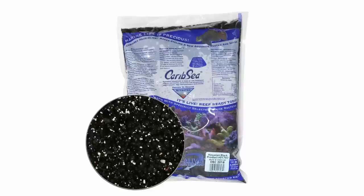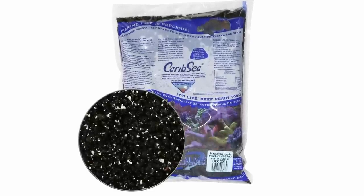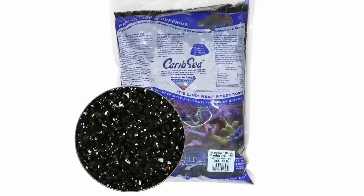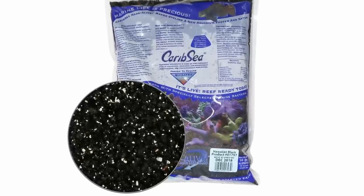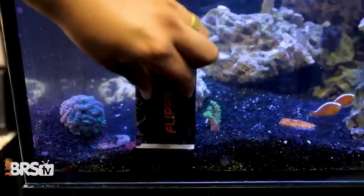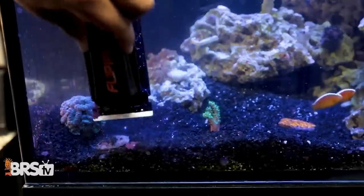There are other options out there, the most common probably being the Hawaiian black sand, but it does have some drawbacks. It's quite sharp compared to aragonite substrate and is less inviting to fish and invertebrates that make the sandy bottom their home. Secondly, it often has magnetic bits in it that can stick to your pump motors or your magnetic glass cleaner, which can cause wear and tear and scratching.